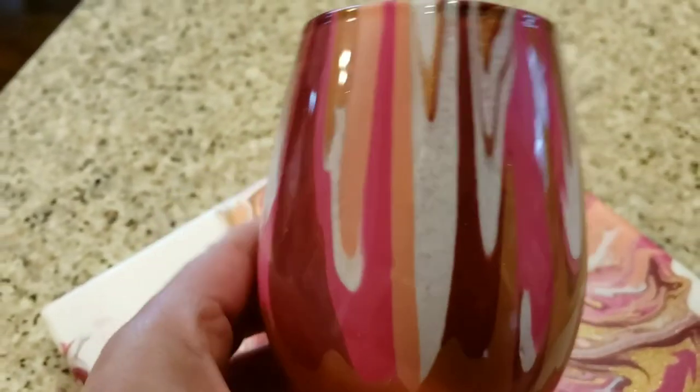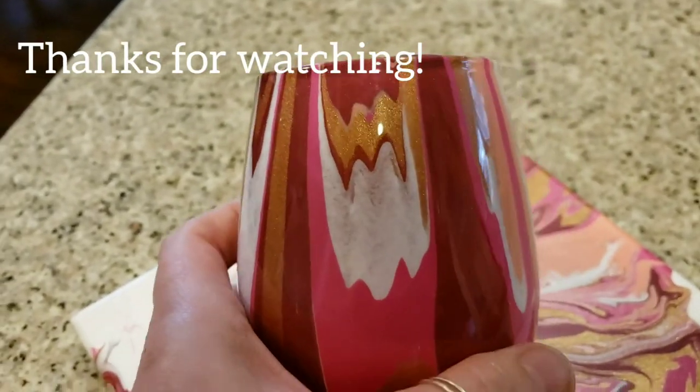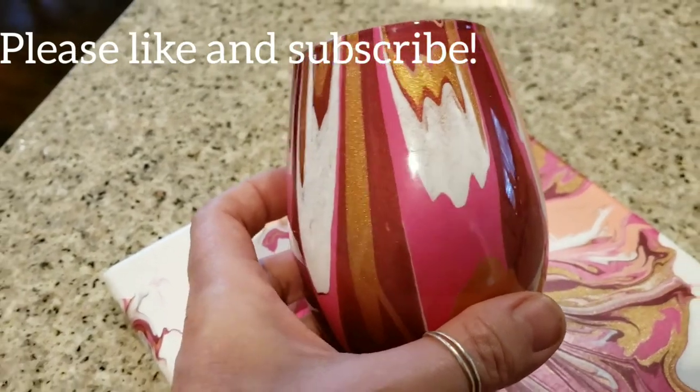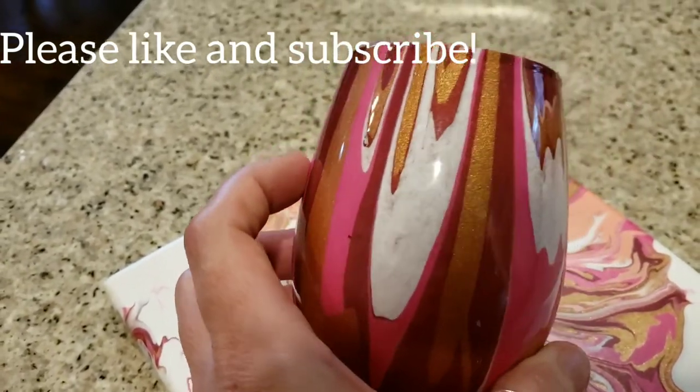I got a good goblet out of it, so anyway, thanks for watching. Please like and subscribe. Be inspired!